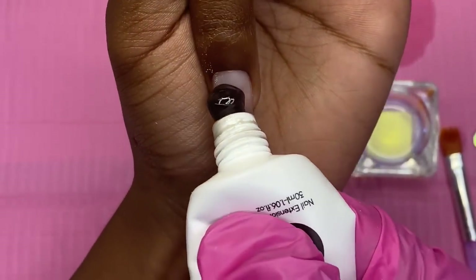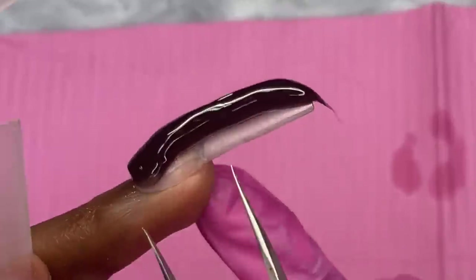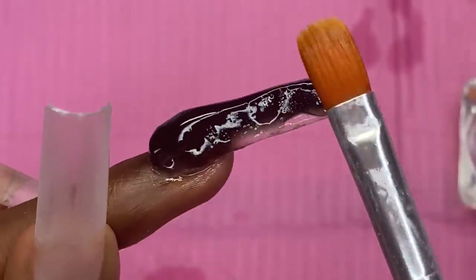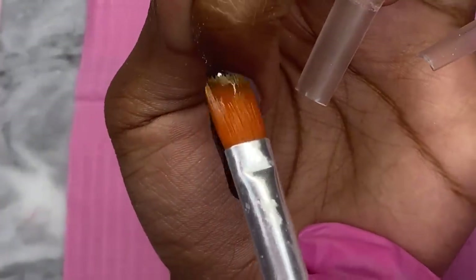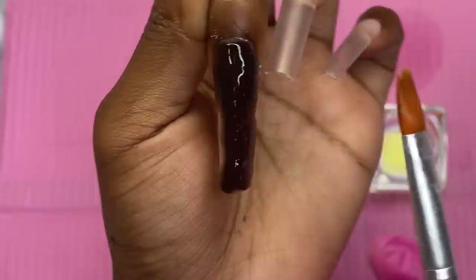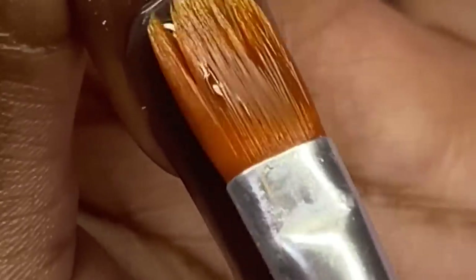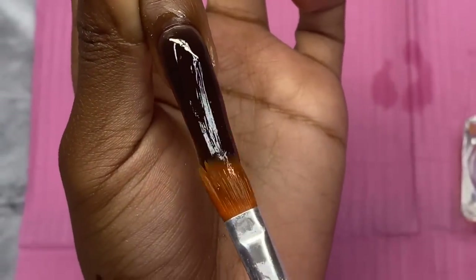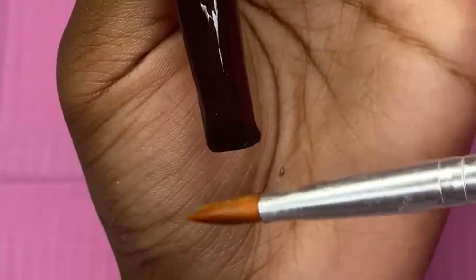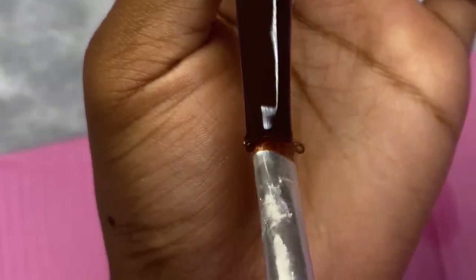These nails aren't as long as last year's, so we'll just ignore that. There's a little bubble on the side — go ahead and pop that, and pat it out. I kind of forgot that this black is more of a translucent black than a solid, but I feel like it'll give the set some character. With poly gel you really have to trust the process. The main thing is smoothing everything out — brush it down until everything is smooth. Once it's leveled out, drag the extra poly gel toward the free edge, pat off the excess, and you're good to go.